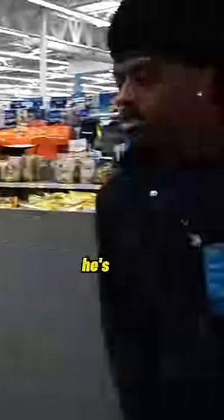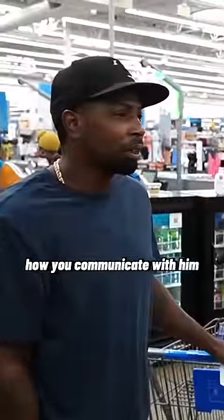You know sign language? He's deaf. How do you communicate with him? To say like, hi, how are you? You go like that.